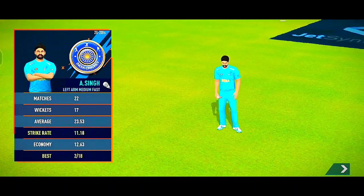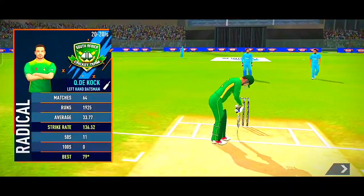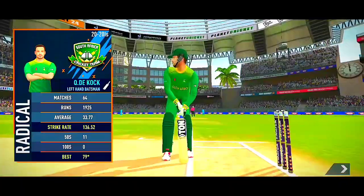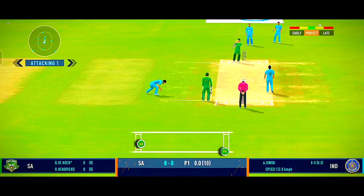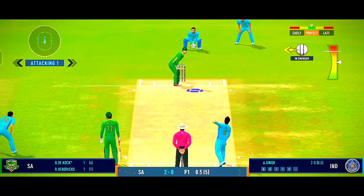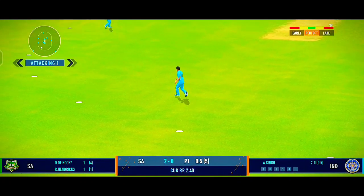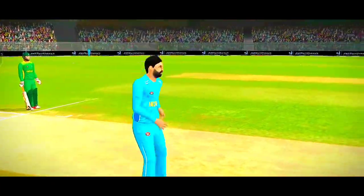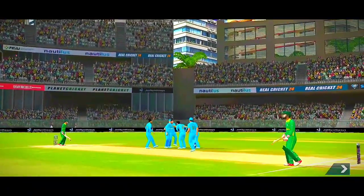The pacer is into the attack. Finds the fielder — couldn't find that gap. A miss-timed shot should be taken, and it's taken! The fielding side is ecstatic after that breakthrough.